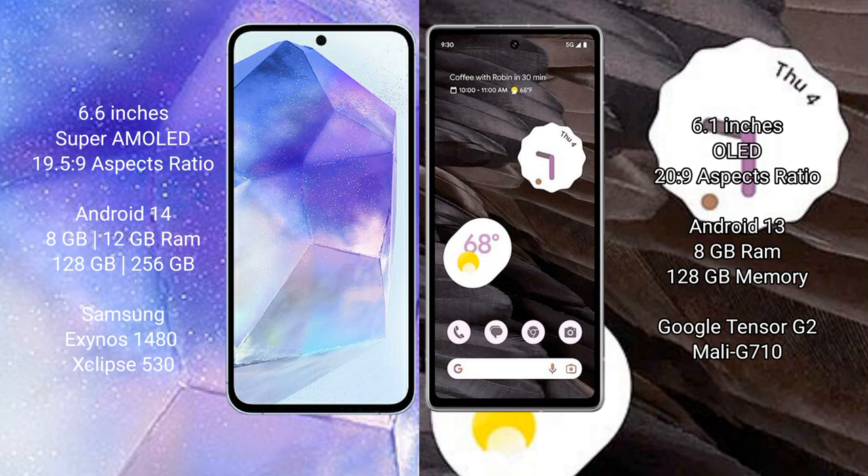Samsung Galaxy A55 runs on the Android 14 operating system. Google Pixel 7a runs on the Android 13 operating system. Samsung Galaxy A55 comes with 8GB or 12GB RAM and 128GB or 256GB internal storage, with the Exynos 1480 processor and Mali GPU chipset.